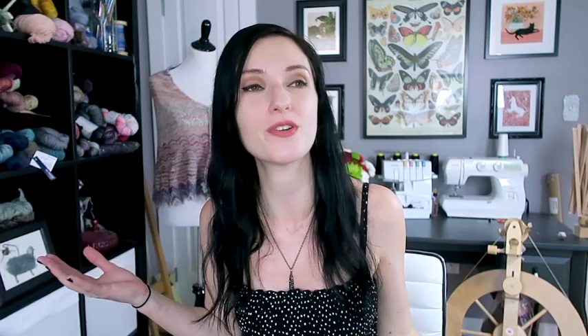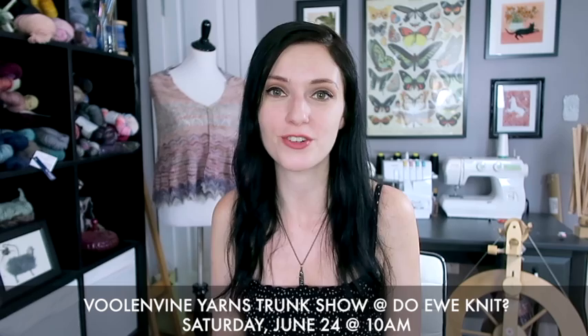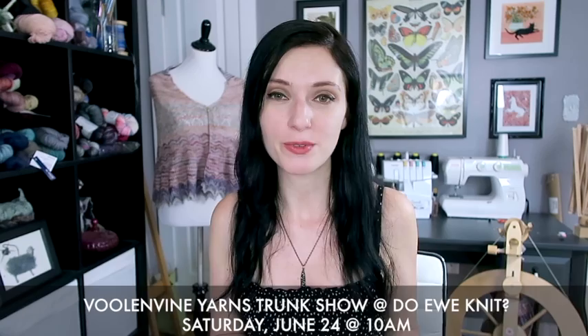My one announcement this week is to remind you that I have a trunk show coming up at Do You Knit in Westfield, New Jersey on Saturday, June 24th. I'll be there at 10 a.m. It always means so much to me when you make a trip out to my trunk shows — I love putting names to faces. Do You Knit is a wonderful local yarn shop in New Jersey, and Karen, I love you and cannot wait to hang out with you again!